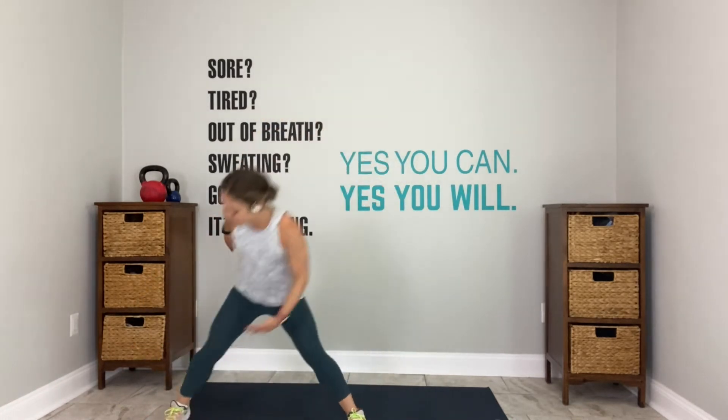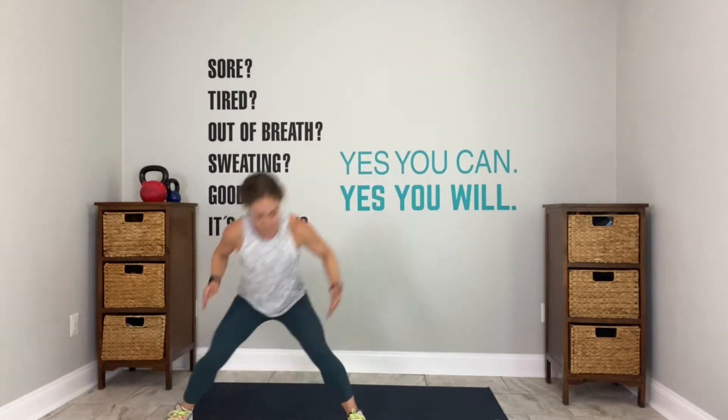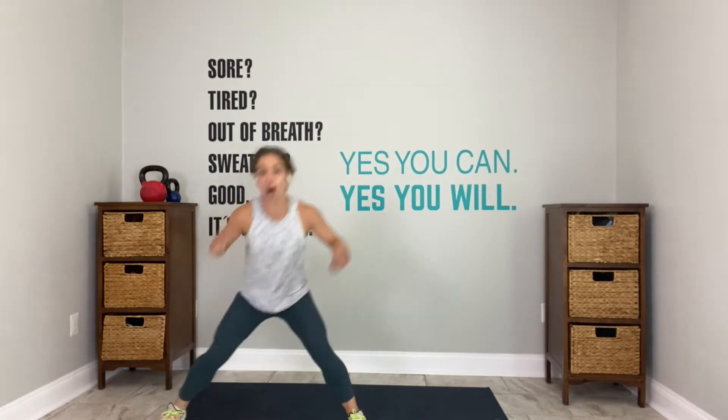Everybody up. Lateral lunge right. Reach. Join me. Stay on your right side. Right, reach. We will spend the entire 30 seconds on this right side. Send your booty back. Reach your left hand outside to your right foot. In 8 seconds, we hustle.